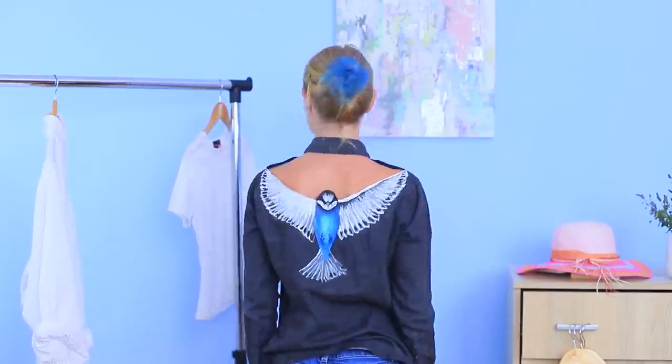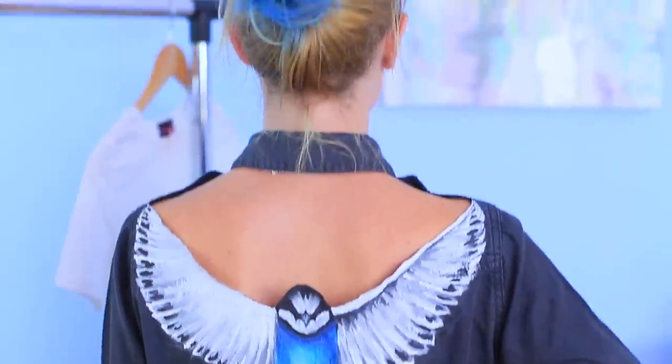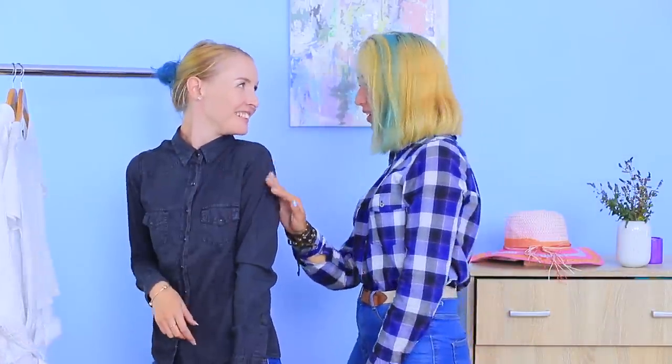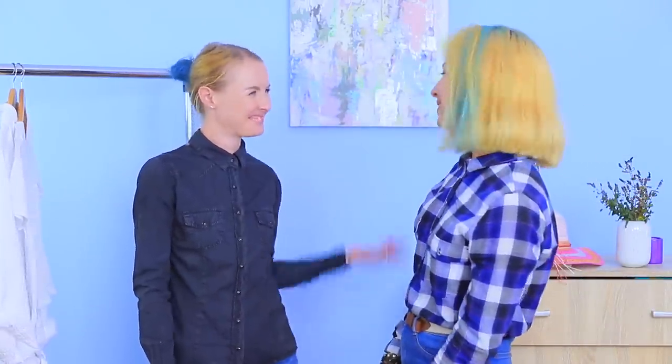Look, I have wings! This is very stylish — I'm the most fashionable bird!